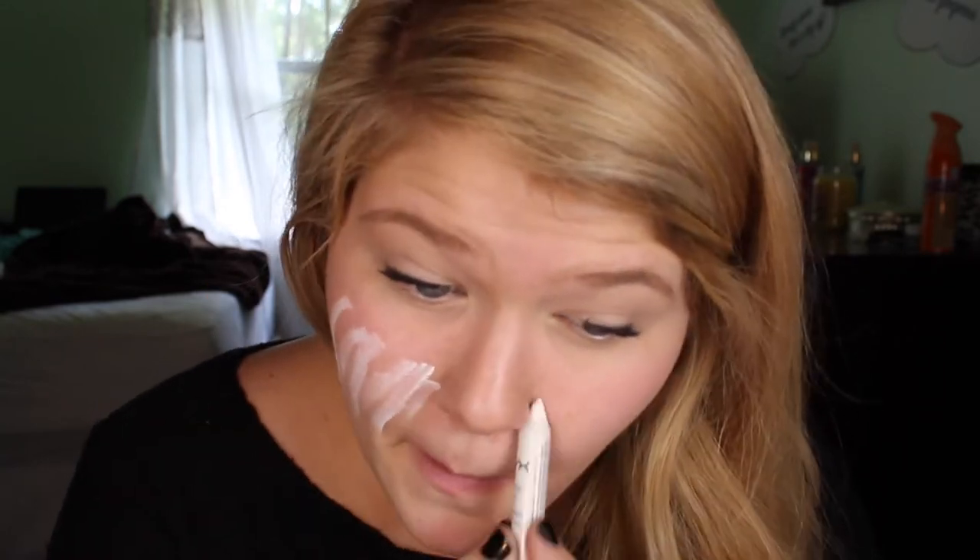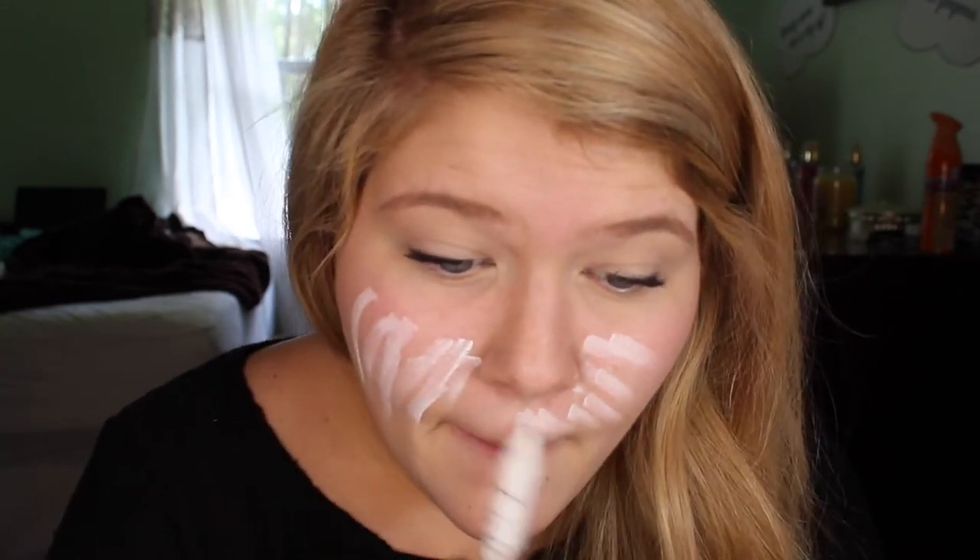What's up guys, today I'm coming at you with a new tutorial and this is part of my Halloween series. This one is my vampire look.